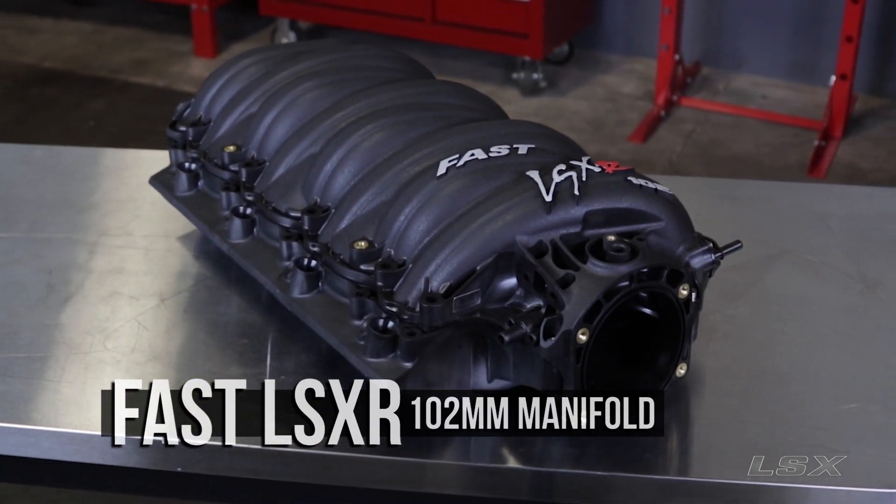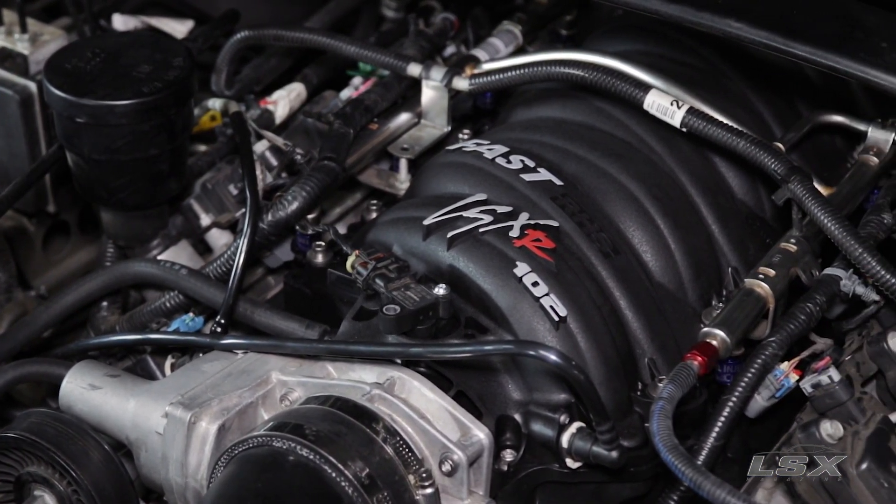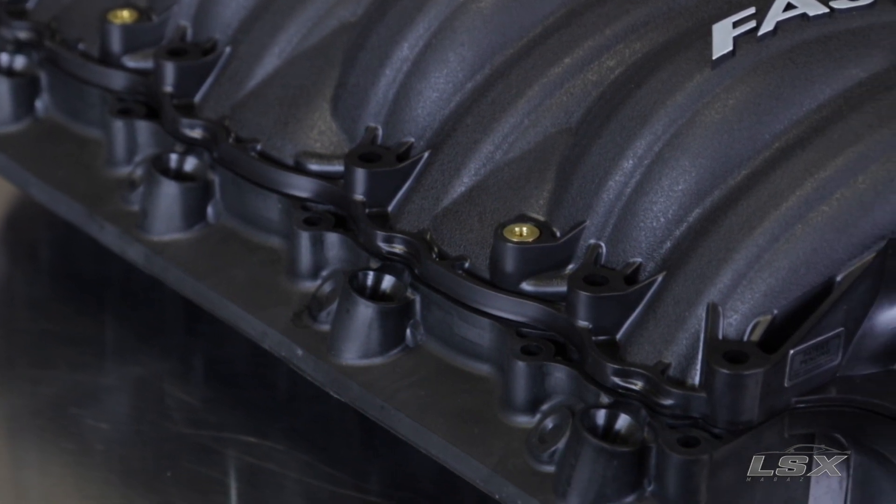The FAST LSXR intake manifold set the standard for aftermarket LS intakes when it first came out, and it's still wildly popular today thanks to the way it performs. FAST claims that on a stock engine this will add between 14 and 20 additional horsepower, and we've seen that proven out time and time again on our own project cars.